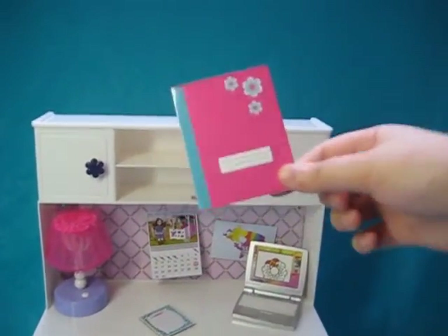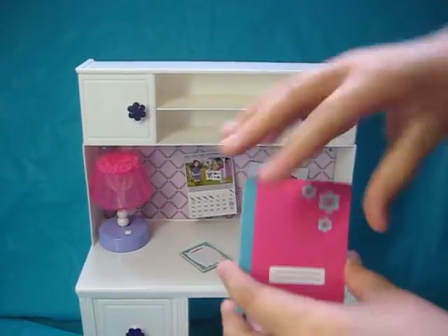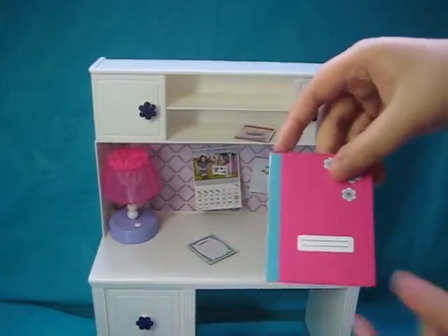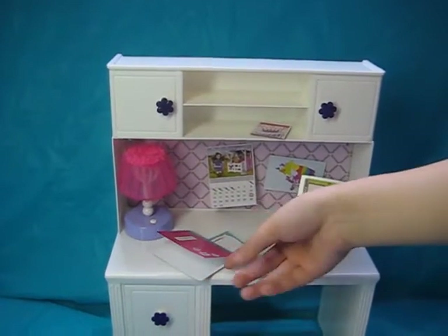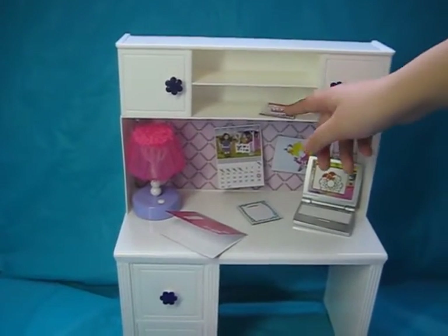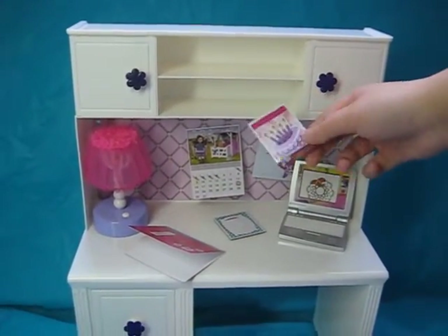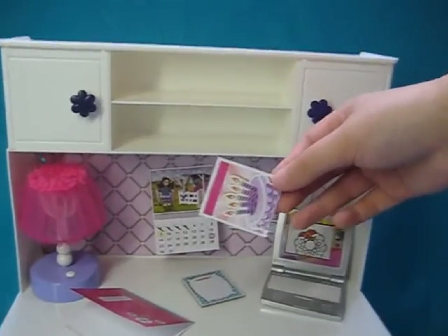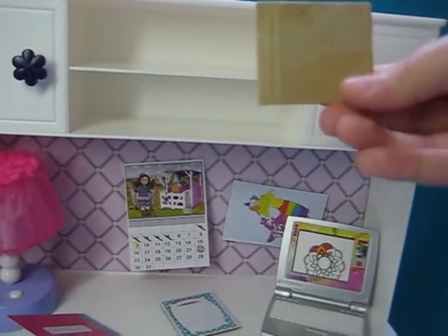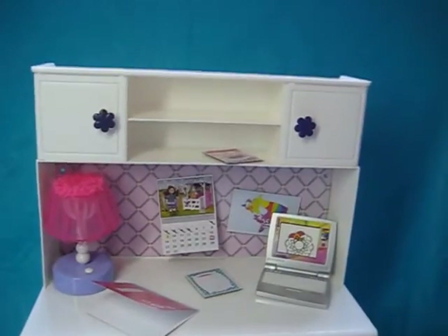We've got a little journal here, and it's actually very cool — it has a flower pattern. Unfortunately there's nothing inside the journal, no paper, but you can always fill it up yourself. There are two shelves on the top — I put the birthday card on it, which also comes with the set and is cardboard. On the back you can put whatever you want on the top shelf.